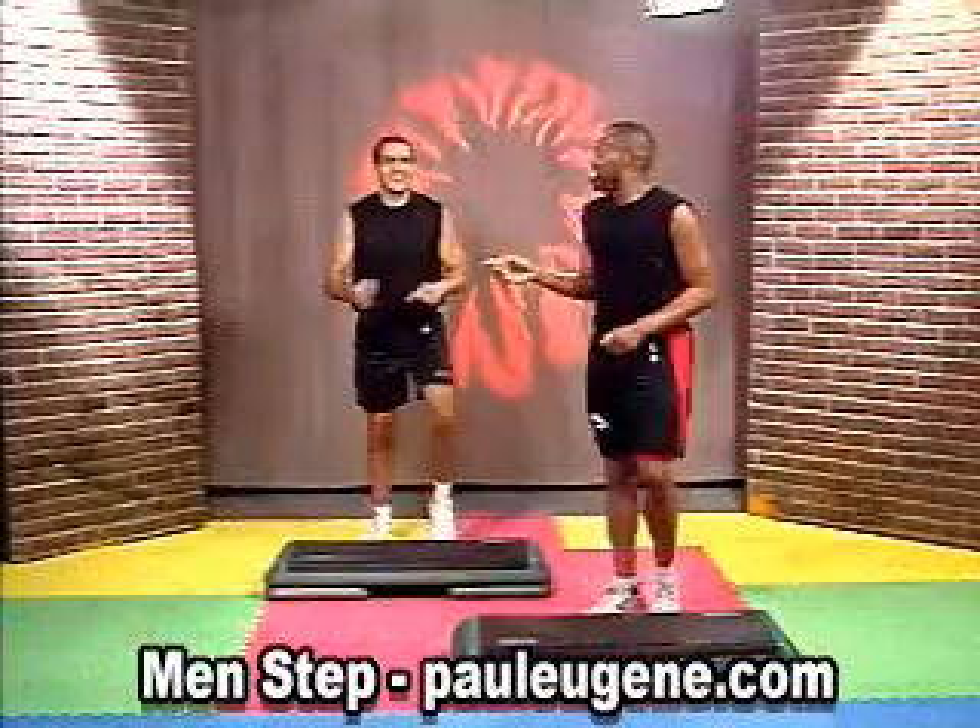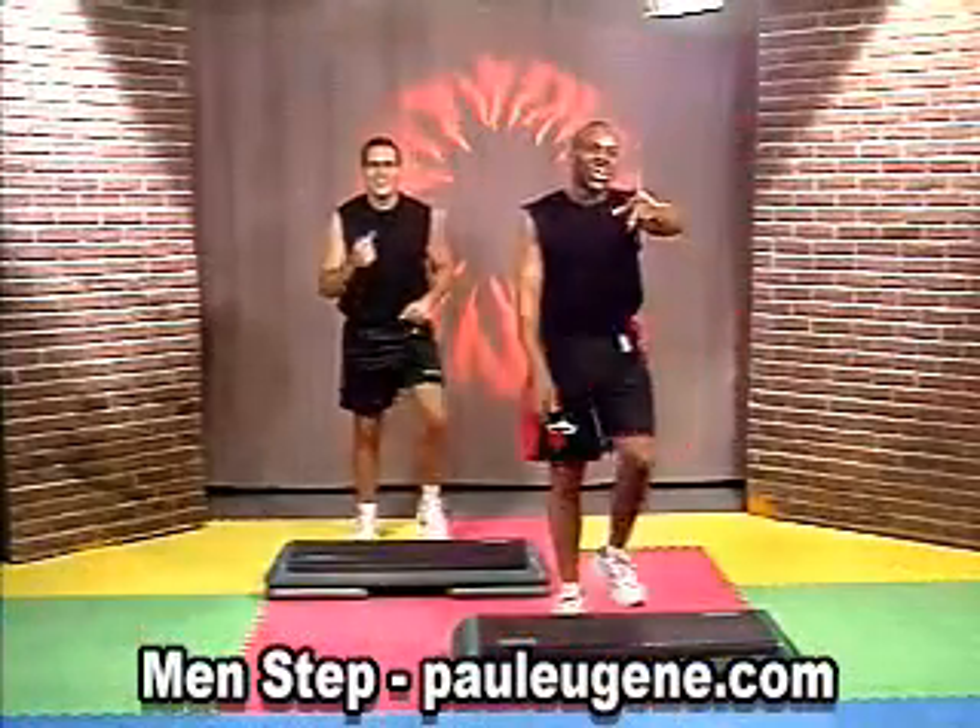How you doing? Okay. Is that sweat right now? Yeah. How about you at home?